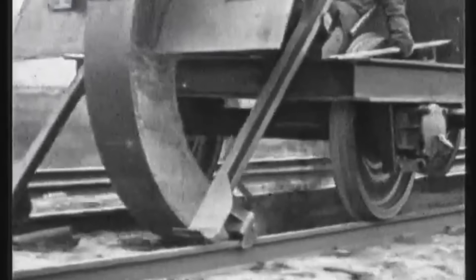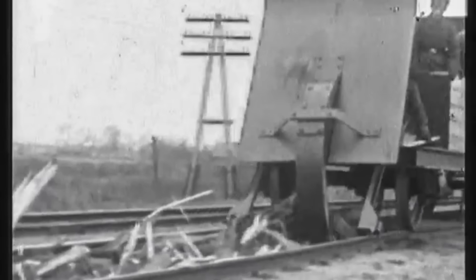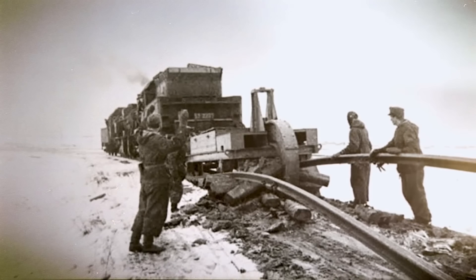Tearing up the wooden sleepers and twisting the steel rails completely out of alignment, moving at 7 to 10 kilometres per hour, the plough effectively ripped apart everything in its path, making the tracks impassable.